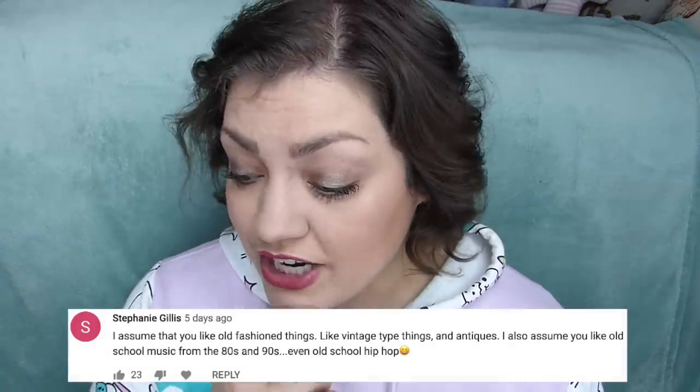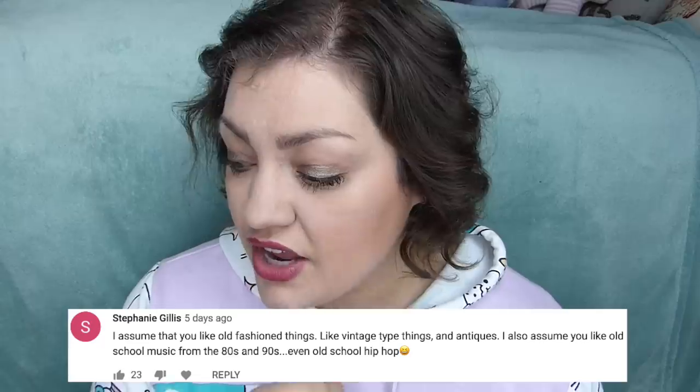Stephanie says she assumes I like old fashioned things — vintage type things, antiques. She also assumes I like old school music from the 80s and 90s, even old school hip hop. Oh heck yes, I do — especially the old school hip hop. I love rap, R&B, hip hop. Especially from like the Tupac and Biggie era, so kind of the 90s. I love old music too — Queen, Led Zeppelin, Pink Floyd, Nirvana, Foo Fighters. And I like newer music too — the Gorillaz, Little Dragon, Jason Mraz. My musical taste is kind of all over the place, but definitely old school stuff is a favorite.